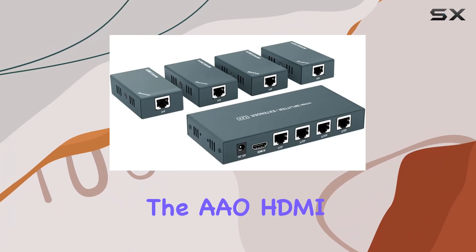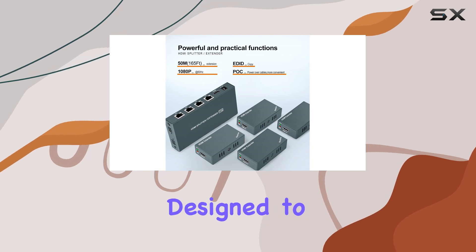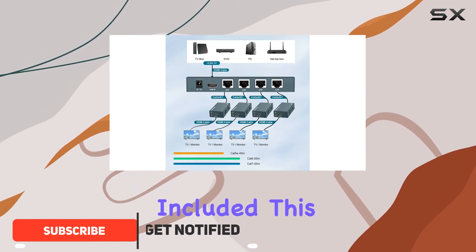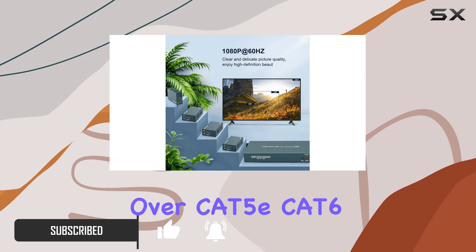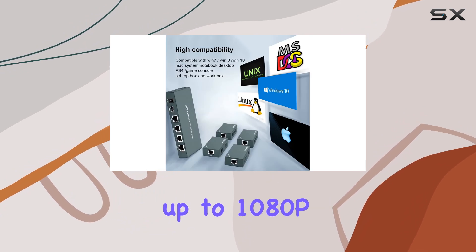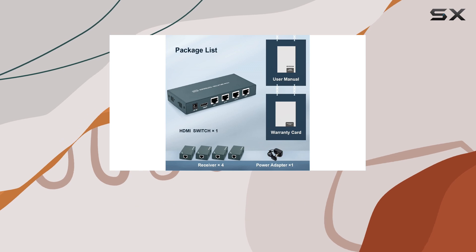Today, we're diving into the AO HDMI Extender Splitter 1x4, a solution designed to extend and distribute HD signals effortlessly, with one transmitter and four receivers included. This kit allows you to transmit your HD content over CAT5, CAT6, or CAT7 cables up to 165 feet (50 meters), supporting resolutions up to 1080p at 60 hertz with 3D capability for an immersive viewing experience.